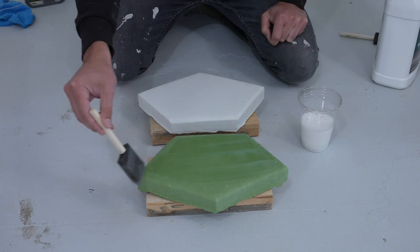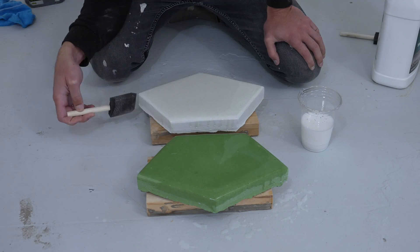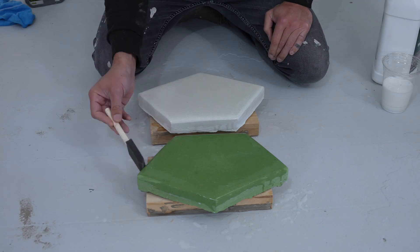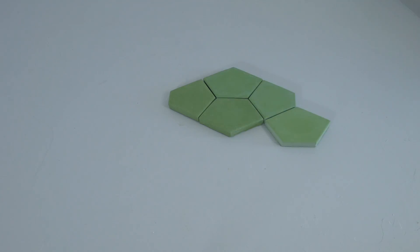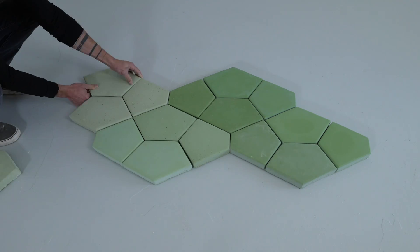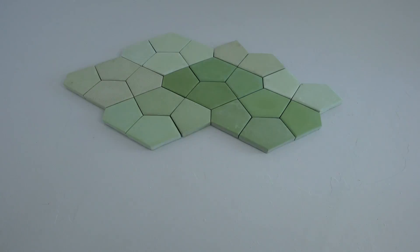If you want to make the pavers more water-resistant and stain-resistant, there are plenty of concrete sealers you can brush onto the top. This is going on a patio where wine will be drunk, so I thought a sealer was called for. It'll be about another two to three weeks before I have enough pavers to do the entire patio, but I'm really liking the color gradients I'm getting so far. I'll show the patio install in a future video along with a bunch of other landscaping projects.